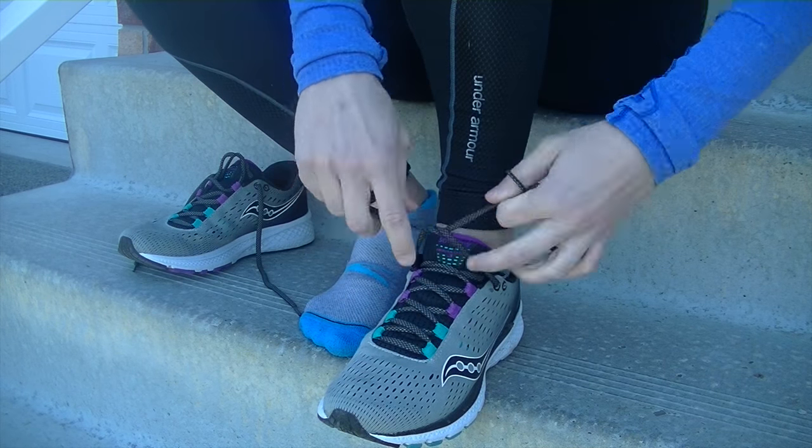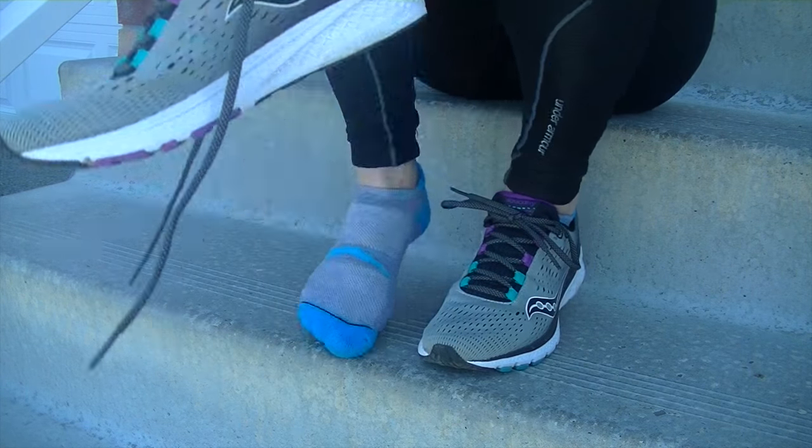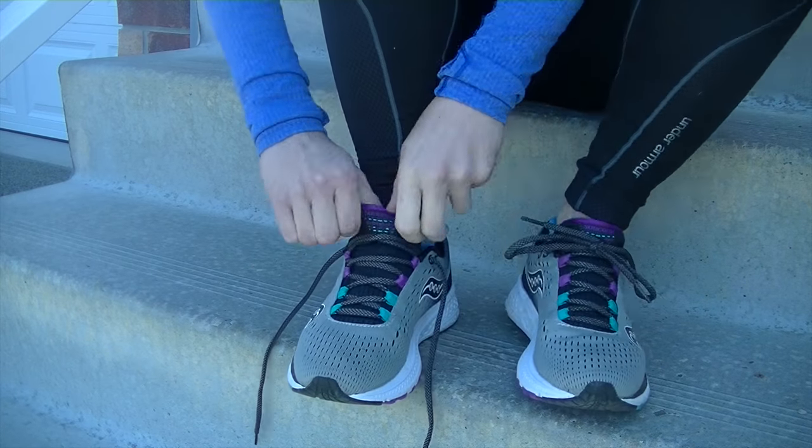The shoes are lightweight, weighing in at 7.5 ounces for a women's size 7, making them a good option for race day events and likely the shoes I will be wearing in my first organized race this spring.